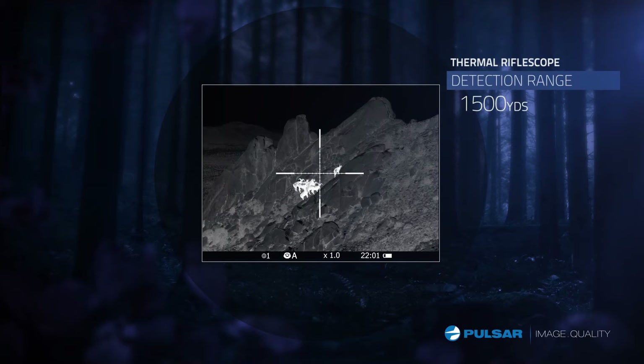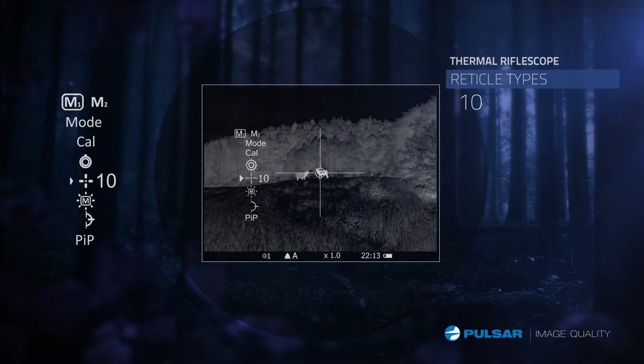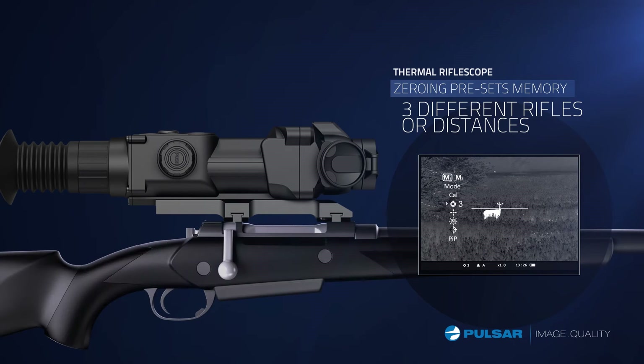The Apex boasts a detection range of over 1,500 yards. In addition, the Apex features 10 preloaded electronic reticles for a variety of shooting applications. The Apex is capable of memorizing three separate zeros, so it can be used interchangeably with different firearms.